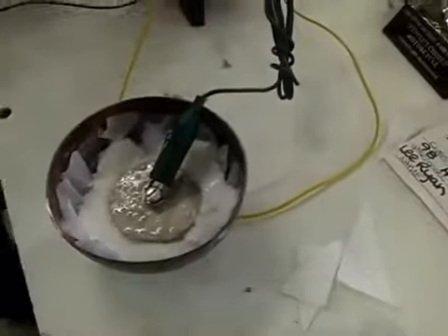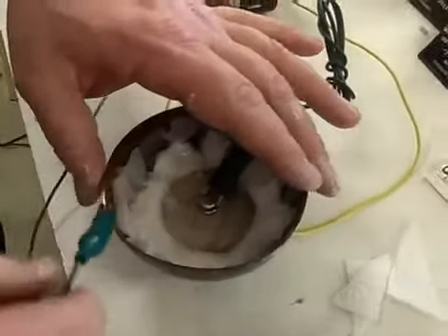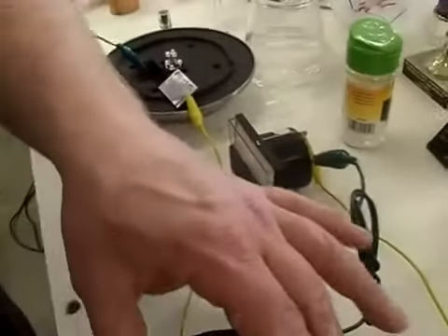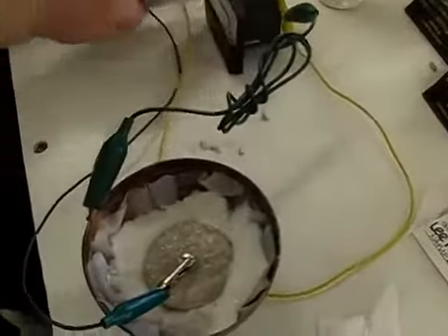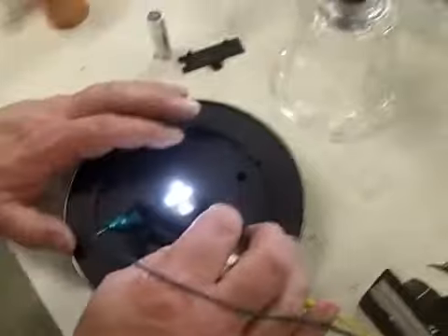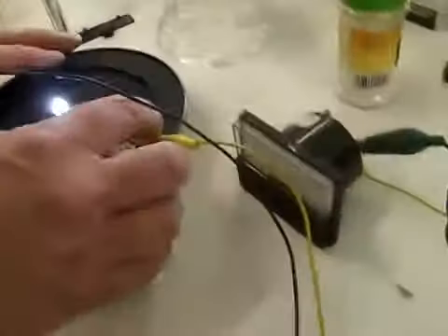John was having trouble with that yellow clip lead — it was not a good connection or something. If you wiggle it over there on the light — he was playing around with that and it lit up. Let's look at the correct direction. So the magnesium is negative and the copper is positive? Correct — copper is the positive terminal. It's over 30 milliamps right now. It's over 30 milliamps and it's really bright, man.